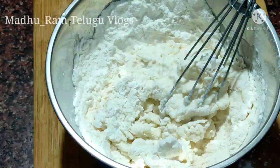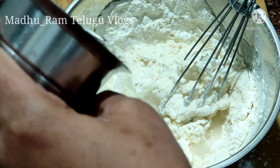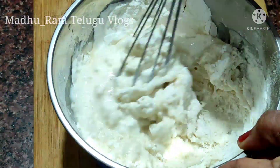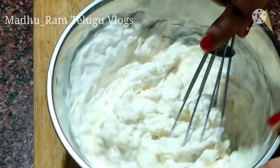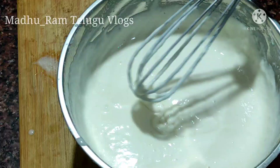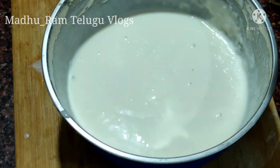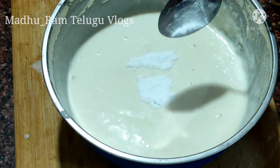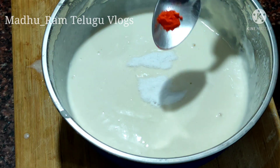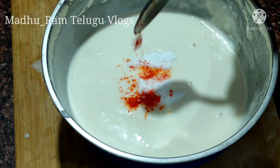Here I am going to add 2 tablespoons of pepper. I am going to add olive oil — about 1 teaspoon. Then I am going to add 1 teaspoon of pepper. Now we will add 1/4 spoon of baking soda.